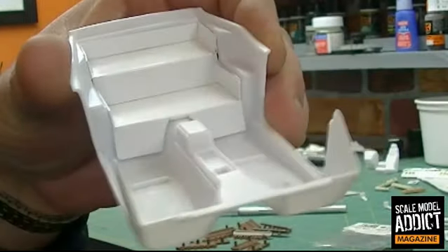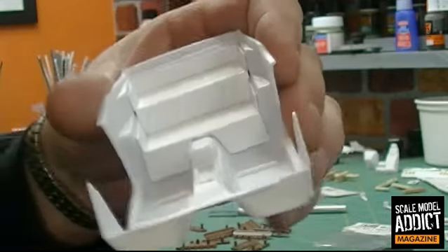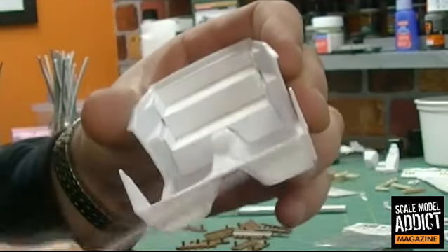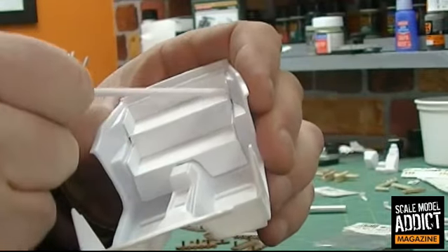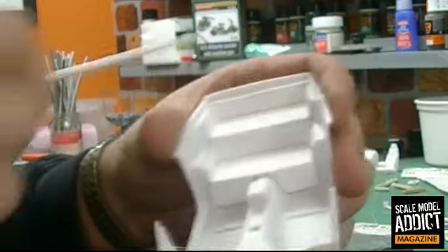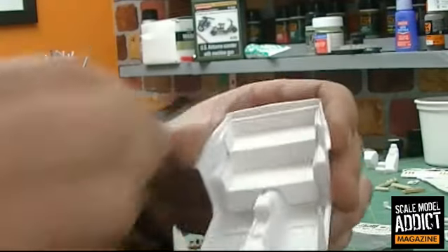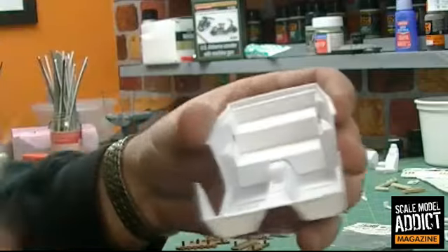I got that pretty much blanked out now. You can see in the back corners here I still got a little bit of gap that I have to deal with. So I'm going to stretch some sprue and just run that in there — more of a gap filler. I don't really want to make weld beads in here. I am going to add some rivet detail next, but for now, stretch some sprue and fill in those little gaps.